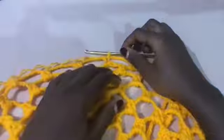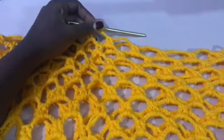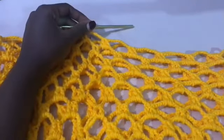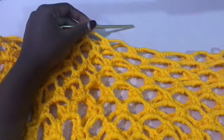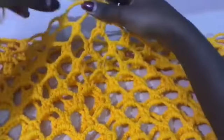Now you're going to get the exact middle on the other side. Get your shirt and count the number of loops you have and identify the exact middle of your shirt. It doesn't matter whether you had an odd or even number because we all did different numbers.